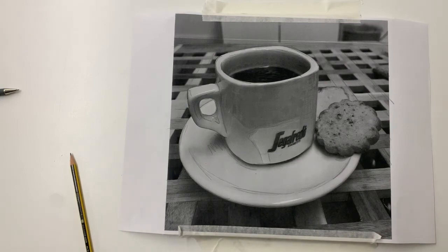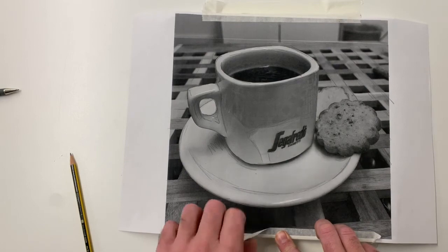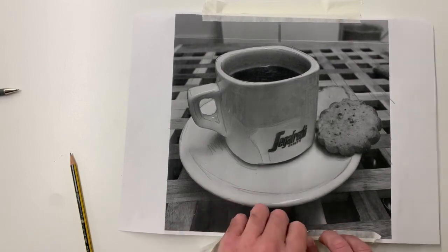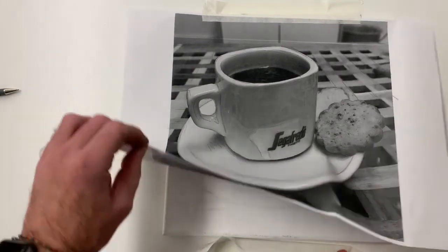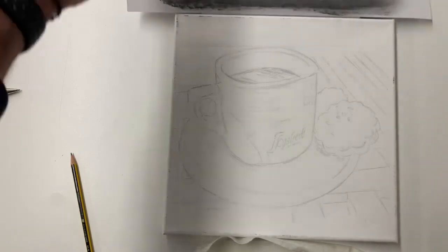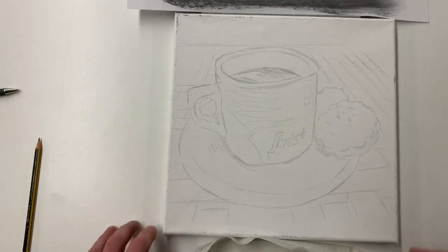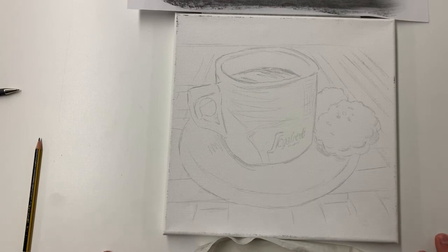I'll take off one piece first of all, and then if we realize we've missed any of it we can almost put it back and go over it again. And there, ladies and gentlemen, is our coffee cup tracing. As you can see there's a little bit of sponging around the edges, but other than that it comes out absolutely fantastic. So that was video number one — I will start to paint this using oil paints and show you the method I'm going to adopt. But in the meantime, ciao for now, bye bye, thank you very much indeed.